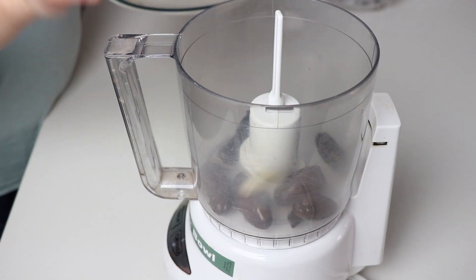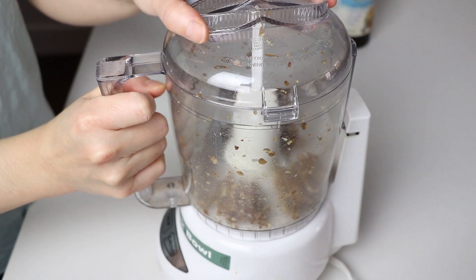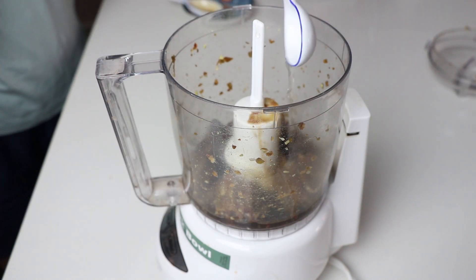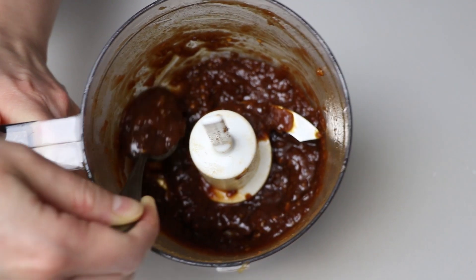For the homemade sesame chicken sauce, instead of using sugar, use Medjool dates, garlic, and ginger — pulse a few times until they are finely chopped. Add coconut aminos, which is a wheat-free soy sauce substitute, along with rice vinegar, tomato paste, hot chili sauce, toasted sesame oil, and water. Blend again until there are no food chunks.